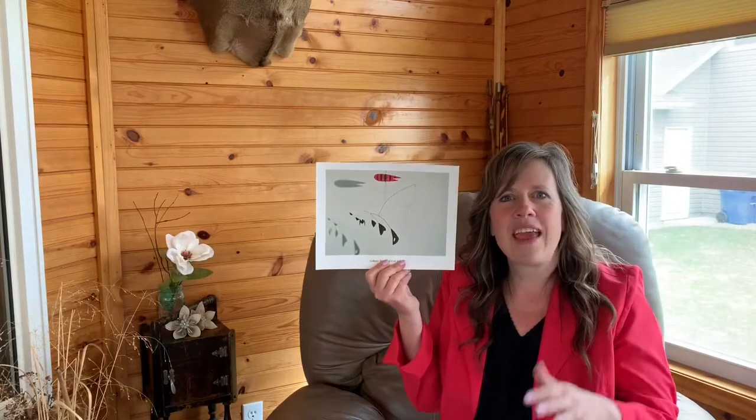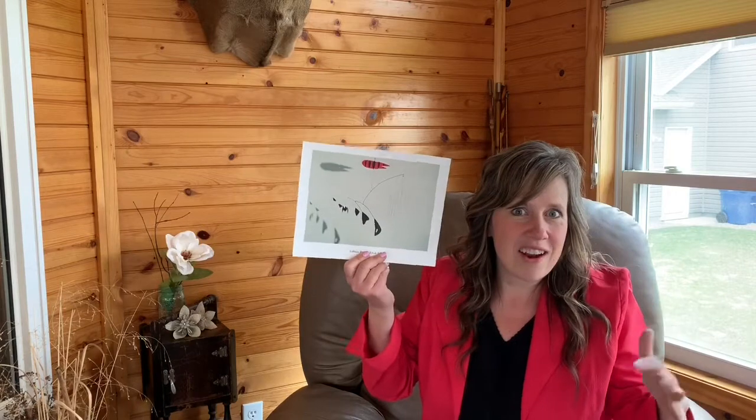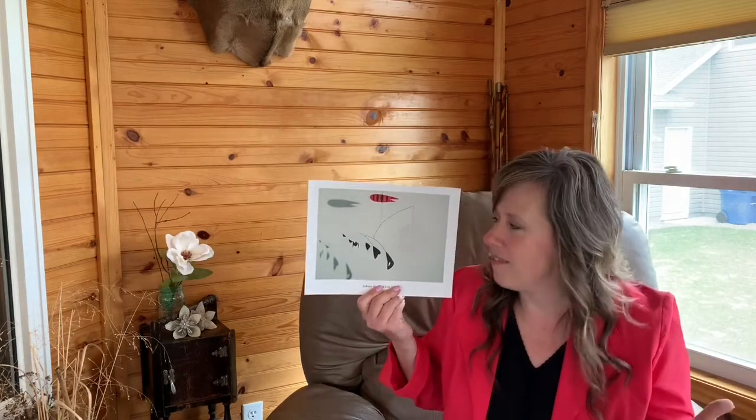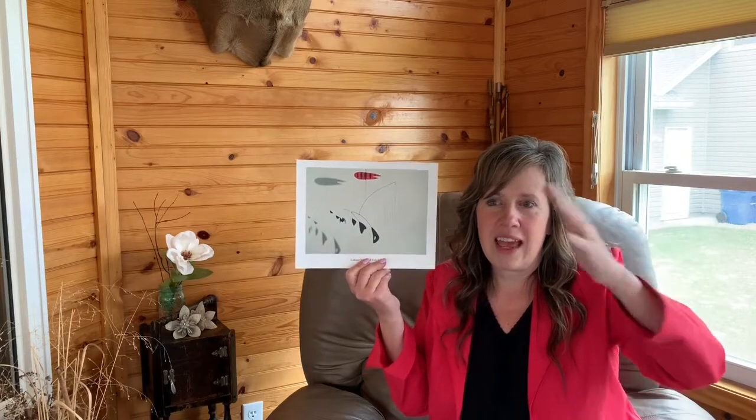Now why do you think a mobile would be a good way to represent things that are in the sea or the ocean? A mobile, whenever the wind blows, can kind of move around — it doesn't stay still.